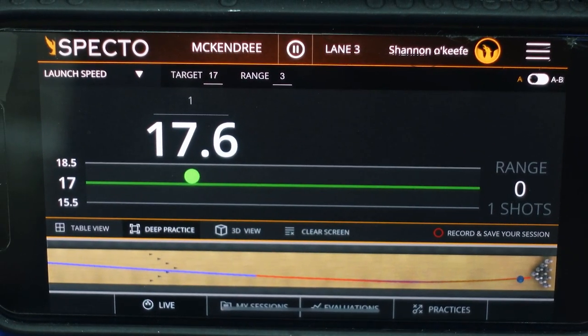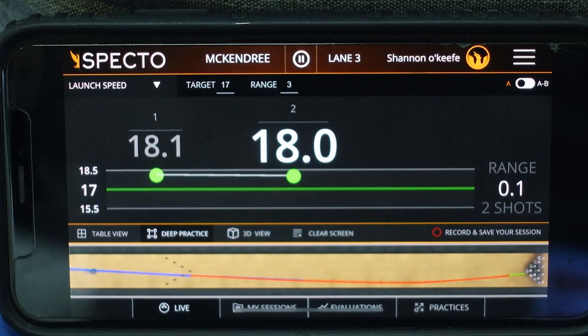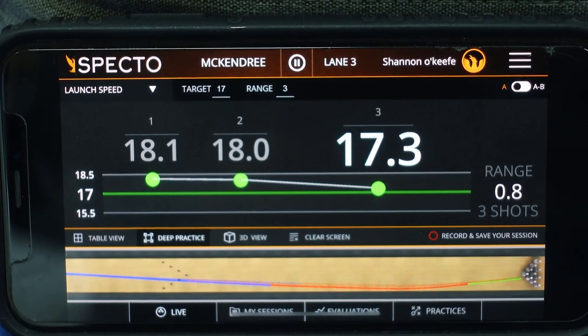Sometimes our normal ball speed just isn't what the lane is asking for. If we're throwing it too slow, we may need to throw it a little bit faster, and vice versa — if we're throwing it too fast, we may just need to slow it down in order to achieve that optimal roll phase through the pins for the best pin carry.